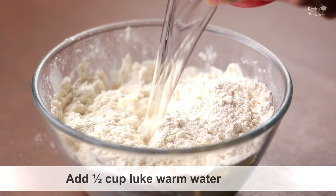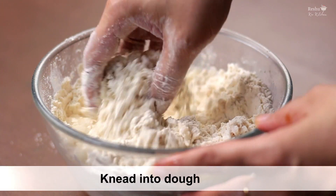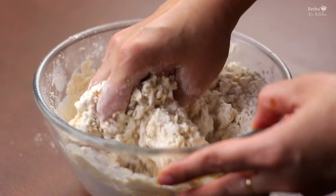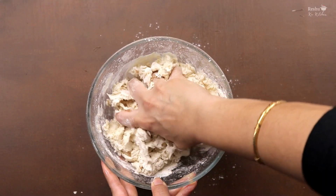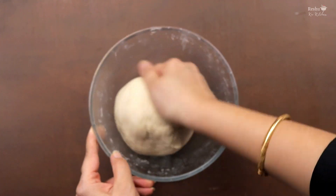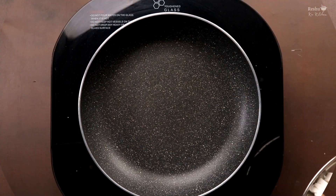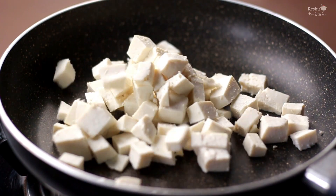Mix it well. Now we will add a little warm water — just a little warm water, not too much, to get a soft dough. It's perfect — it's ready and it's soft. Now we will let it rest for 15 to 20 minutes.